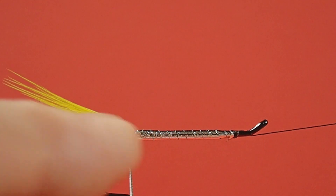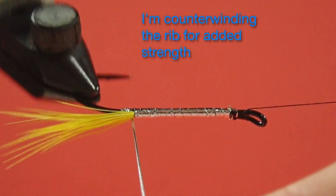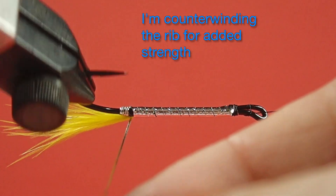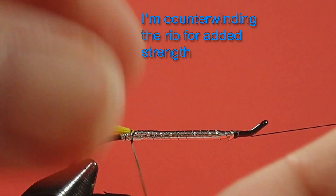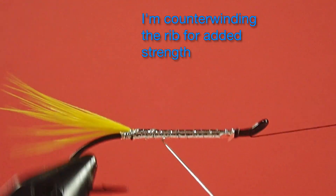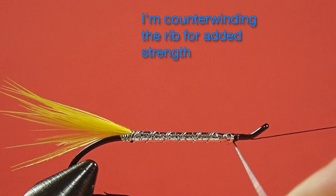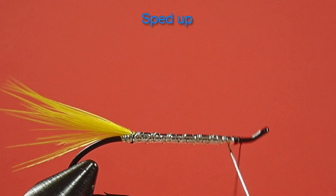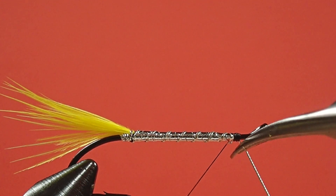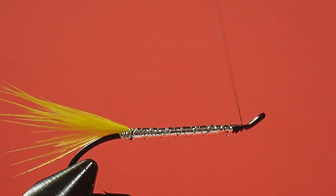Now for our rib — I've got a little bit of black showing there, so what I'm going to do is just bring my rib over that black, being careful not to move the tail. Cover that black up, there we go. And then come forward, keeping everything underneath. Just clean that up.